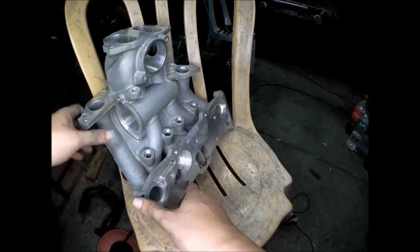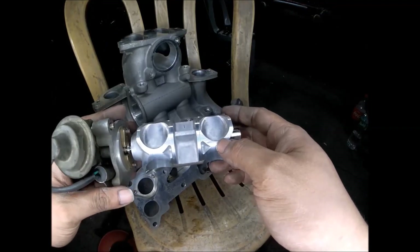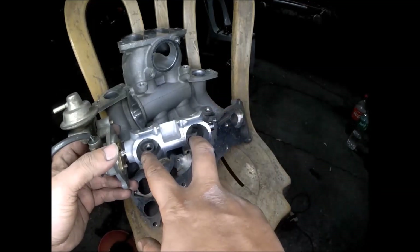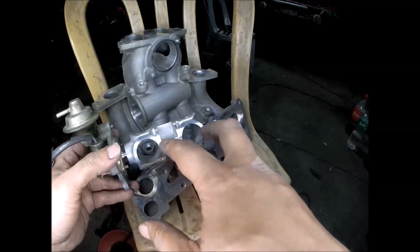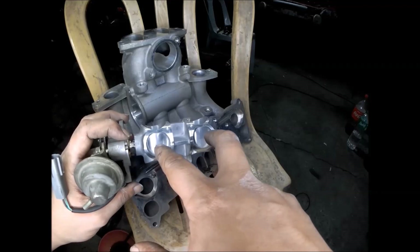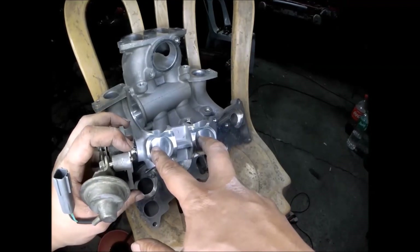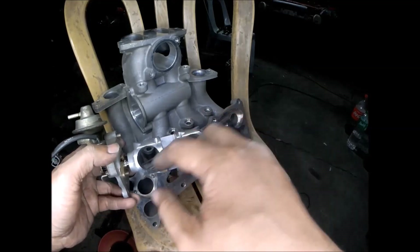This is the SSB valve — the secondary shutter valve. There are two holes to allow air from the secondary intake port. Air will go through here, and when it closes, air cannot pass through. When it opens again, air will go through the two holes.